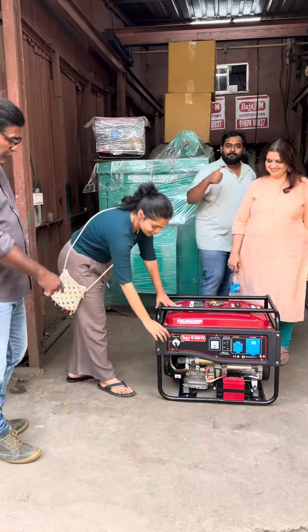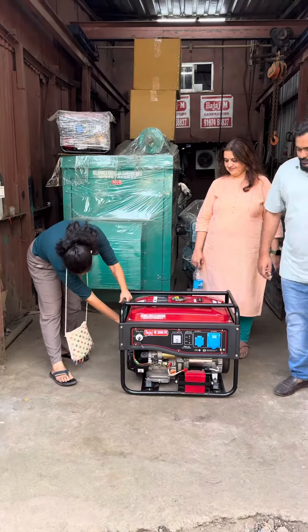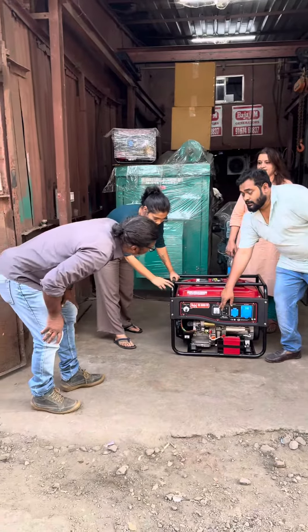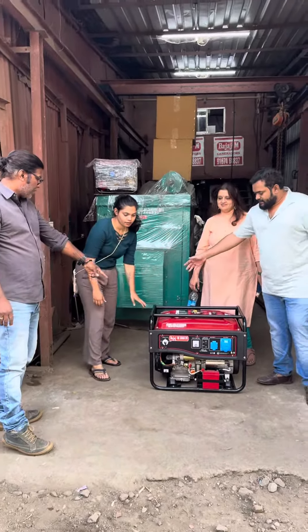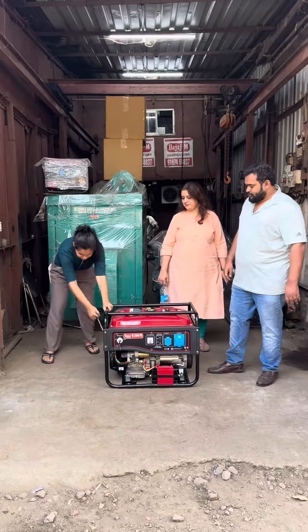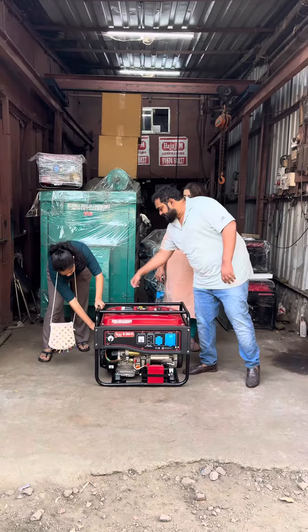It is a recoil start generator set. Here, this is the voltage meter — 20 volts. You can recoil it and start it. Turn on the ignition, just put it, and pull it — and reverse it.